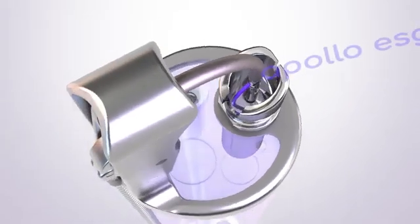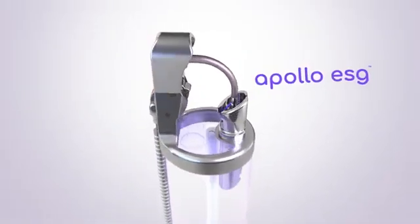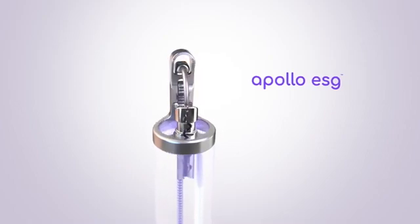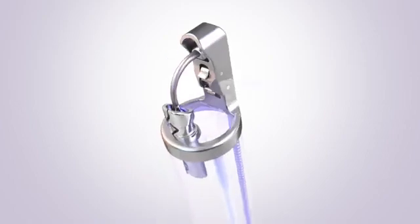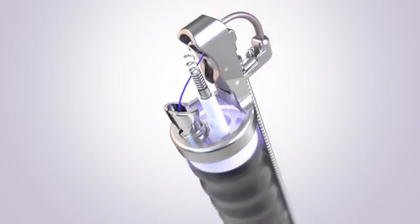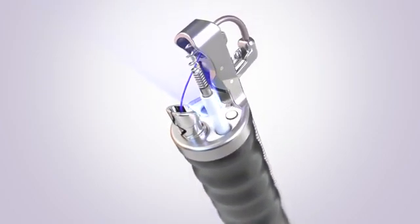ESG is performed using the Apollo ESG system, the first and only device authorized by the FDA for this procedure. The Apollo ESG system is a small endoscopic suturing device about the size of your finger that attaches to the end of an endoscope or camera.